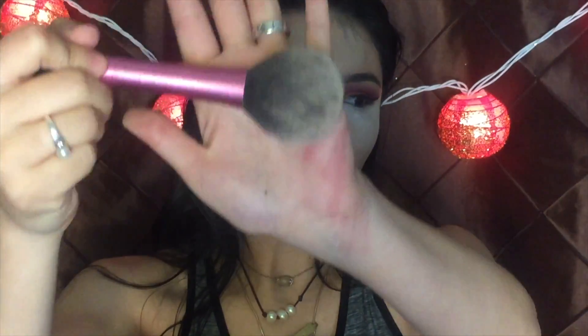I'm going in with the fluffy brush from Real Techniques, going in with that same powder, and putting it all over my face.